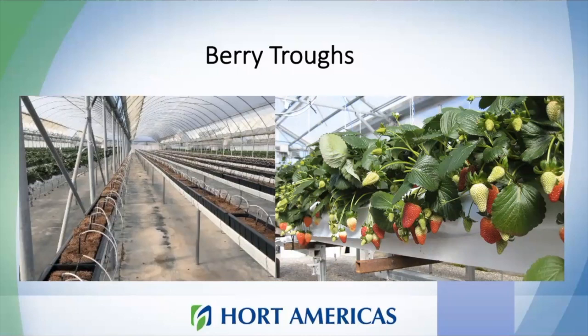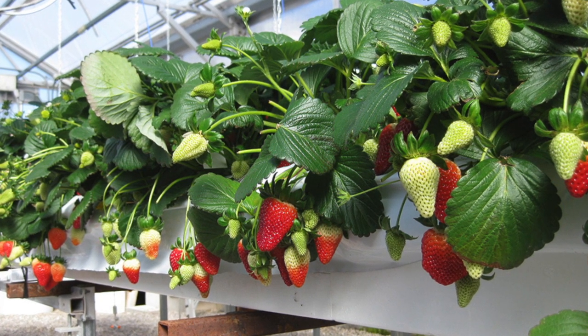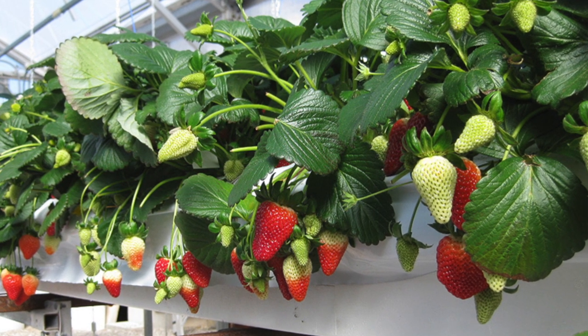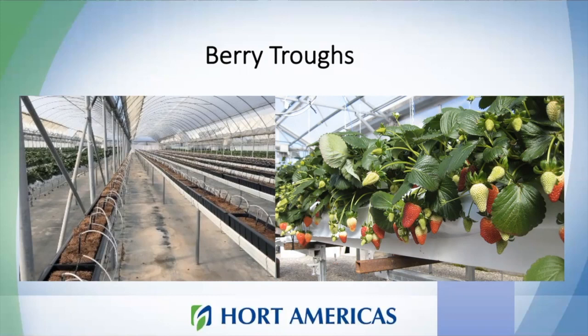The last system is berry trucks. This system is mainly used for strawberry production. Strawberry is a challenging crop — you need to provide special conditions for it to develop successfully. Berry trucks is a very efficient system for strawberry production. You will have drip irrigation, very similar to the grow bags I showed for tomato.